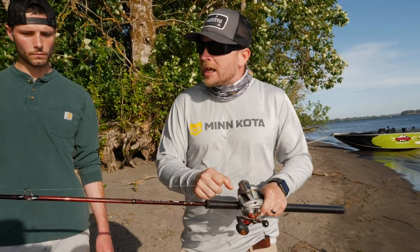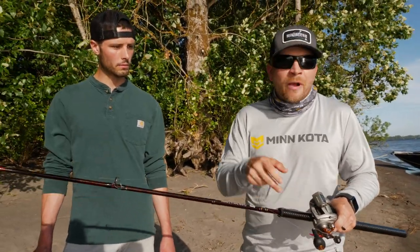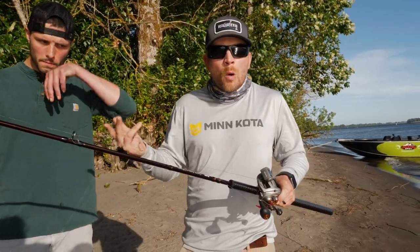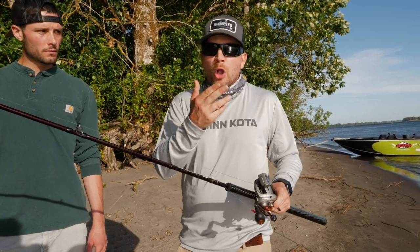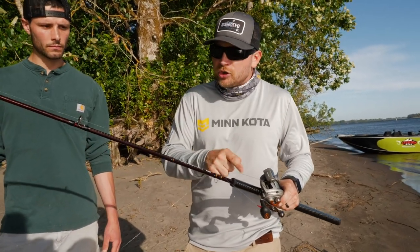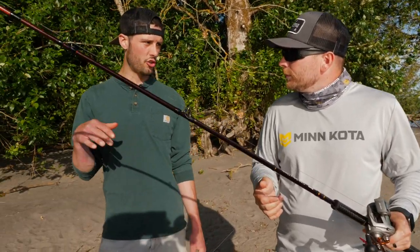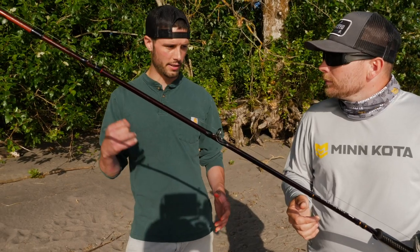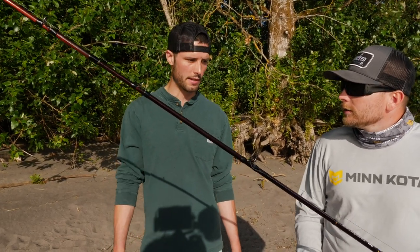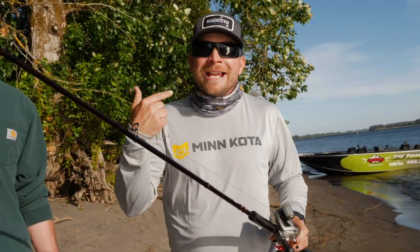I'm running 65 pound braid — I think I jumped up to 65 pound and it seems to be what I prefer. All you addicts out there doing plunking on the Columbia and big rivers: what's your line preference, 50 or 65? I know a lot of friends that run both, but I went up to 65 because you get rid of that abrasion on ledges and small rocks. You don't have to retie as much, so I like 65.